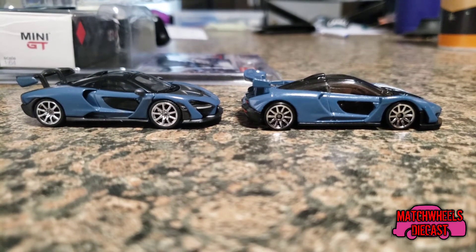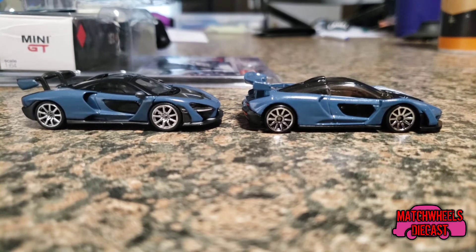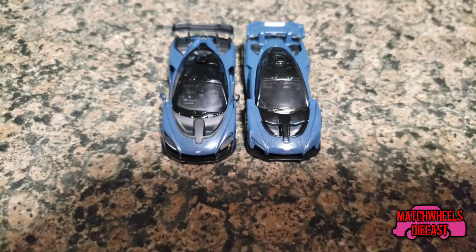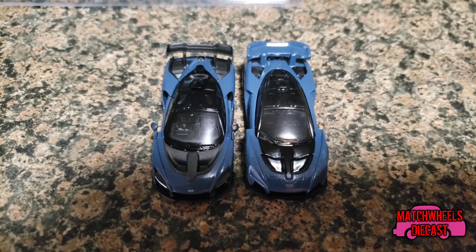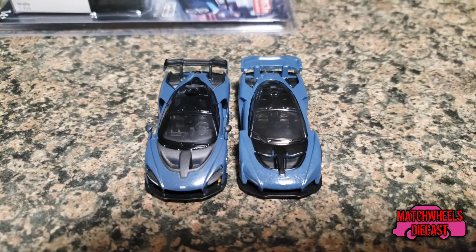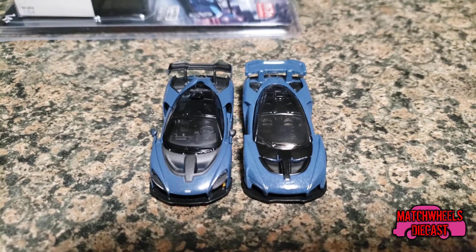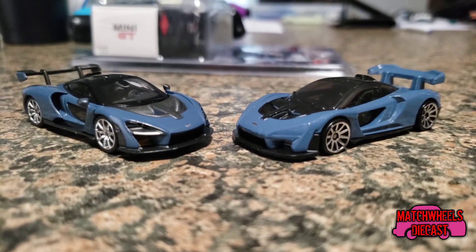From the other side there's really no difference from the previous side, however you can see that the Hot Wheels one does take a lower profile. The tops of both cars are very similar, though the details on the TSM one are a little more pronounced and the vents in the back seem a little more realistic on the TSM one. That's not taking anything away from Hot Wheels — I think Hot Wheels did an excellent job pushing out a McLaren Senna for a dollar.